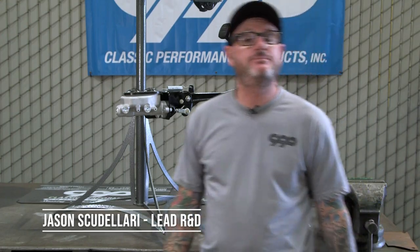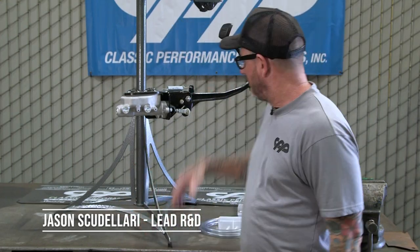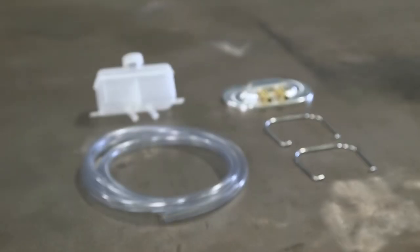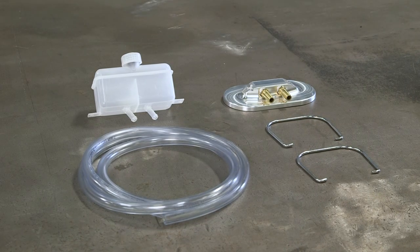Hey guys, Jason Scudolari with CPP, and today we're talking about remote reservoirs for your frame-mounted master cylinders. This works both on booster and manual setups.